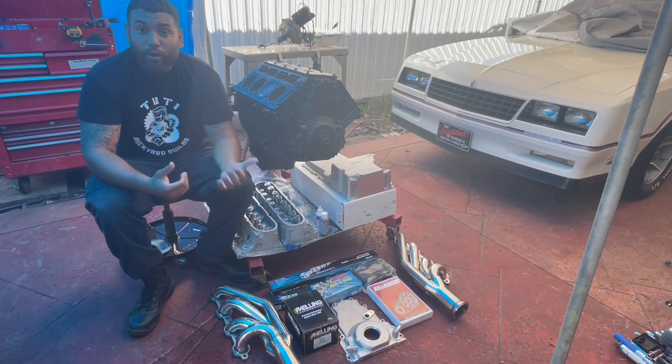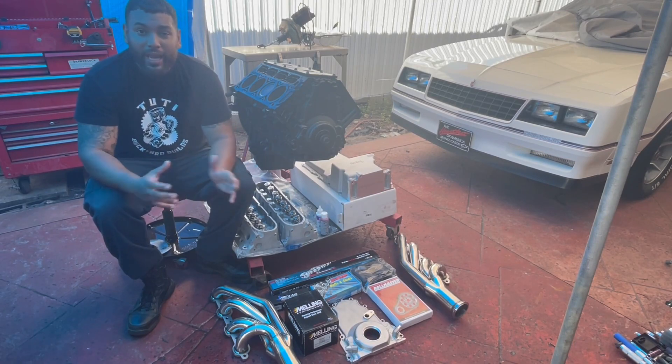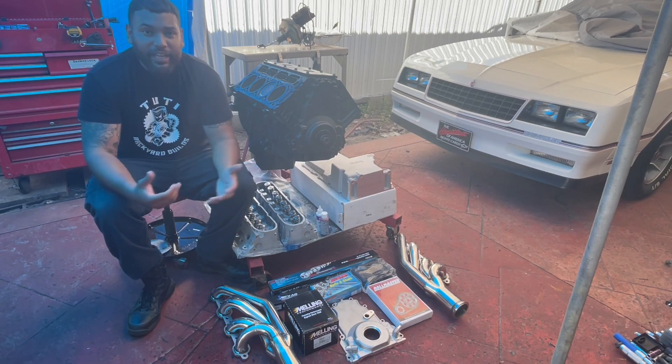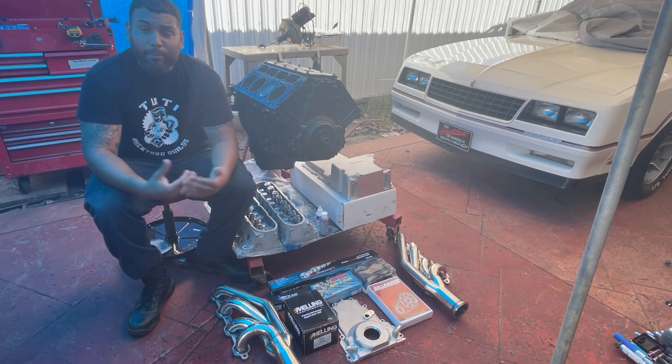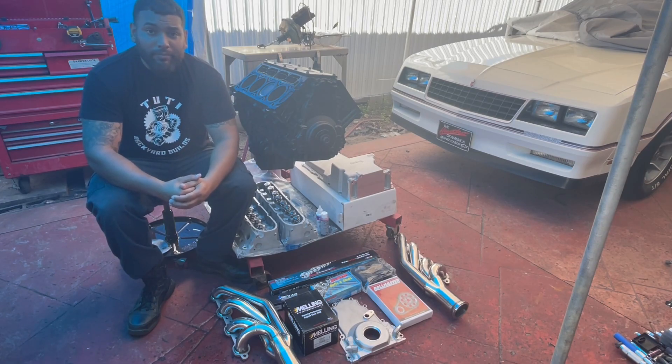Before loading this 5.3, I just want to let you guys know — please comment below if you see me doing anything wrong. Any feedback I can get from you guys I will really appreciate. Like I mentioned in all my videos, I'm learning as I go, so I really appreciate experts commenting below if I'm doing anything wrong. But enough with the talking, let's get to work.